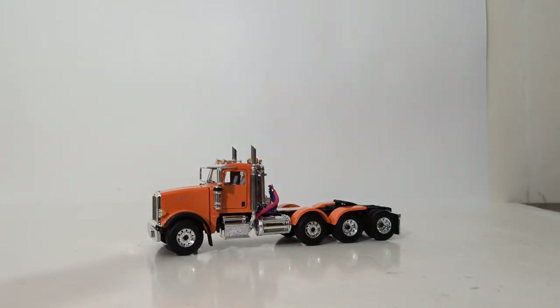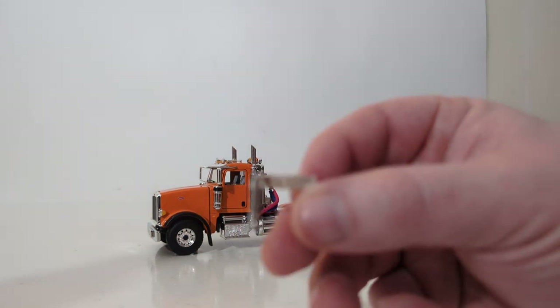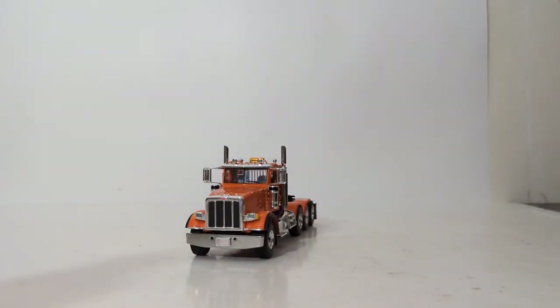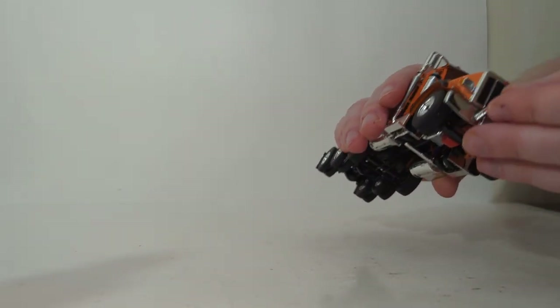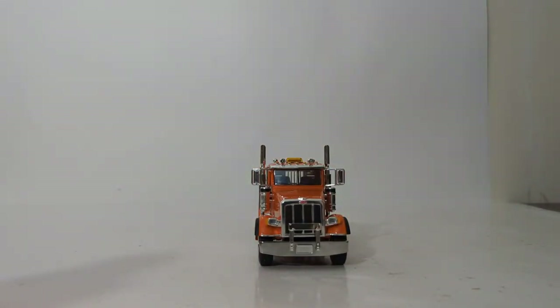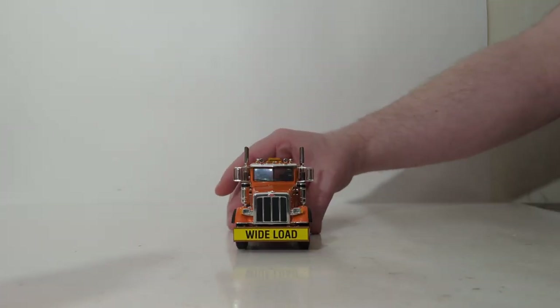If you don't want the wide load sign, you can get this bumper bar protection piece, which is plastic but chrome and looks quite good. Let's outfit both of these on the front of the truck so you can see what they look like. The piece that goes on the front bumper is usually pretty loose-fitting, so I recommend putting just a little bit of glue to hold it in, or conversely, you can use some plastic model putty. This one actually stays in there pretty well. If you don't like that look, you can go with the wide load sign — that just clips over the top of the bumper and sits on top of it.